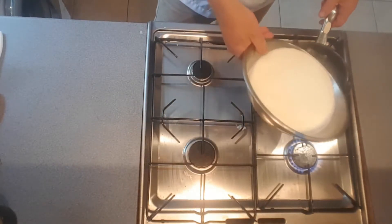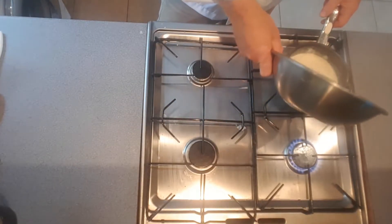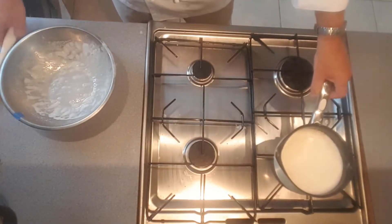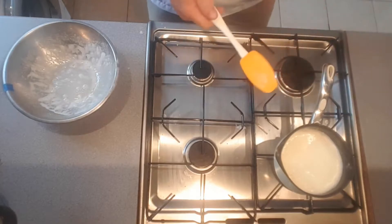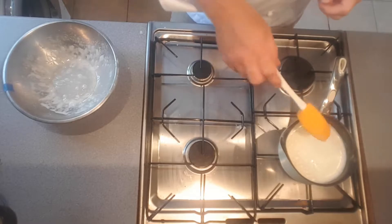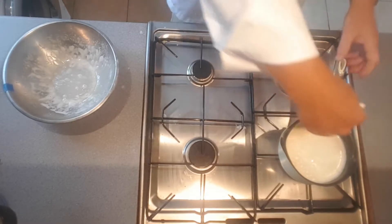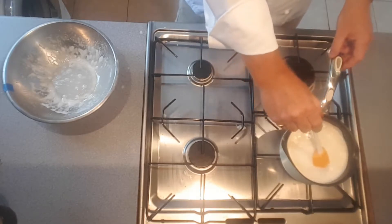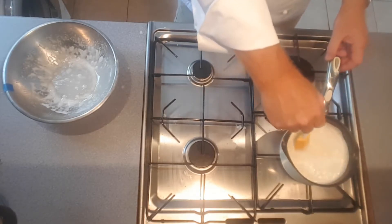Basically you can go back into the same pan. Return it to the heat. This is where you've got to be very, very careful because if you then overheat it, this is where you get the troubles and it all splits. So gently, gently — keep it stirred so it doesn't stick to the bottom. Now you've got that extra protein in with the eggs, it's liable to stick.